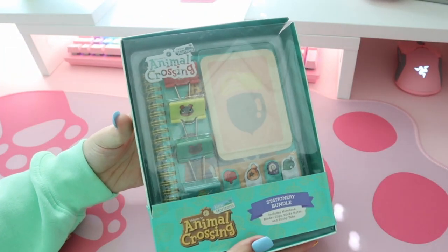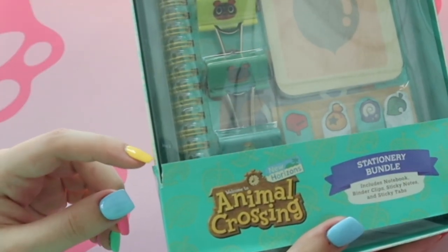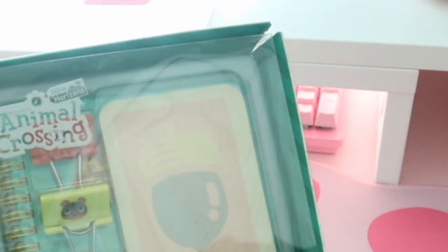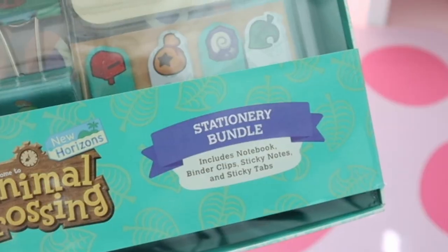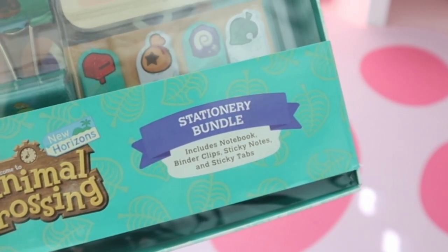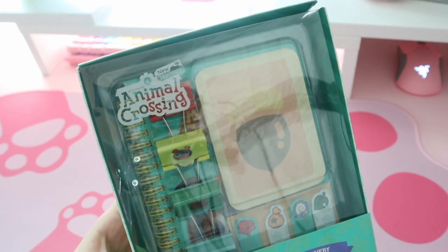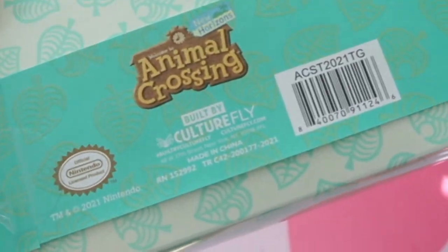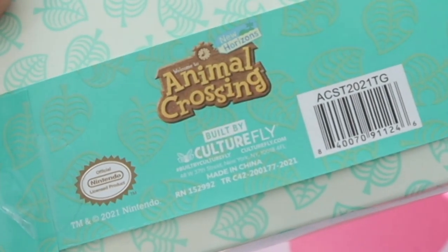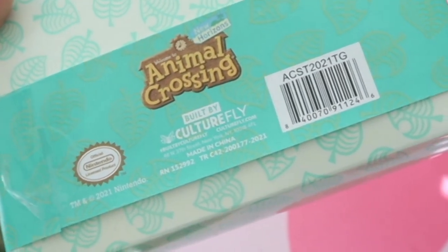Here's our first item — it is a stationery bundle. The box is a little ripped up; it's got a rip right here and it's all messed up up here, but it's all good. This bundle comes with a notebook, binder clips, sticky notes, and sticky tabs. It's got a little Animal Crossing logo up here — I think that is super cute. And this is an official Nintendo licensed product made by Culturefly, who are the same people who did the collector's box.